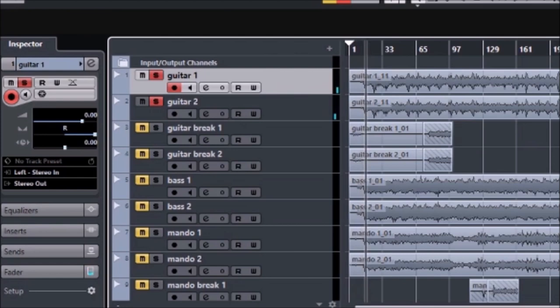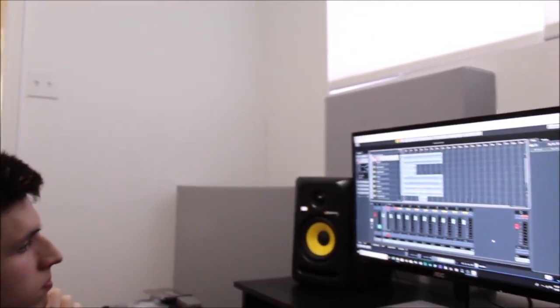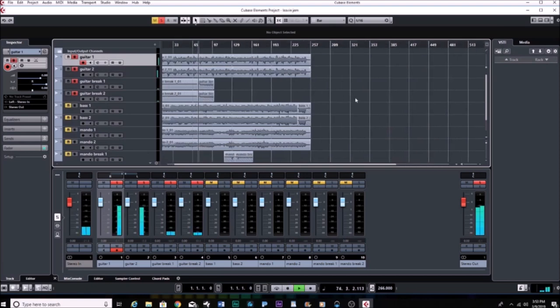Recording this way requires you to understand what the song is going to sound like in your head — you have to know the arrangement, and everybody that plays needs to know the arrangement. The countdown helps everybody fall into place. You have to play dynamically as if everybody's already playing along. After the guitar track, with the mics still set up, we do the guitar break. Then next we do bass — so we do the chord progression, then our timing chord instruments: bass and mandolin next.